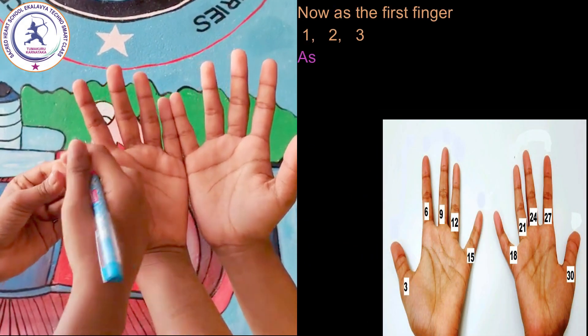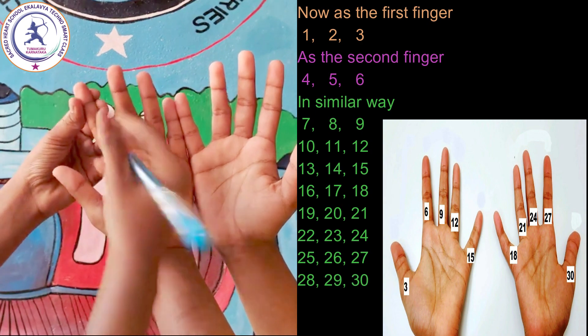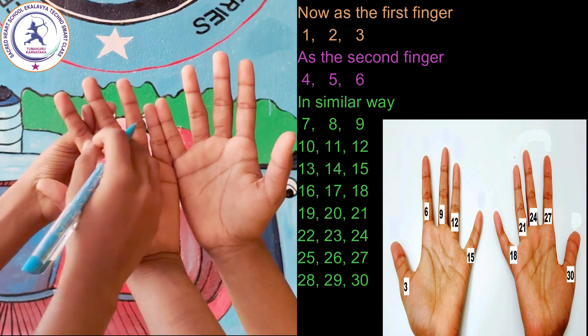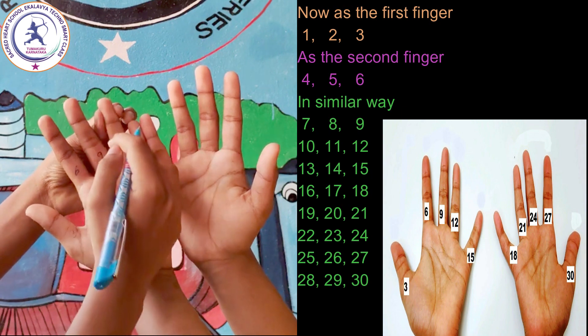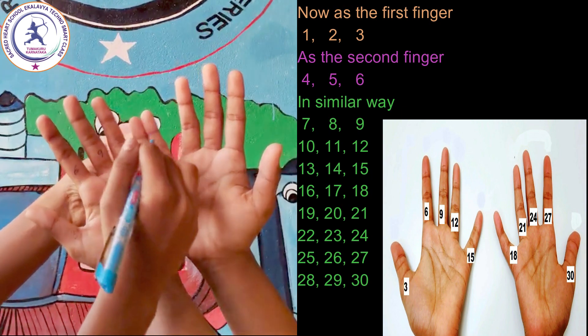Now again observe: the first finger gives 1, 2, 3; the second finger gives 4, 5, 6; in a similar way 7, 8, 9, 10, 11, 12, 13, 14, 15.